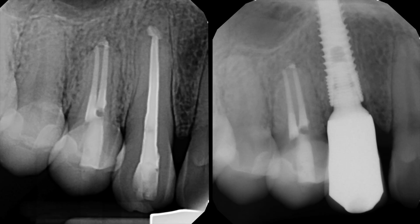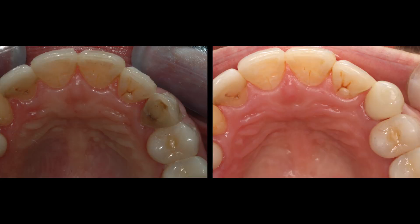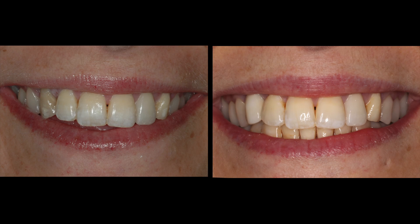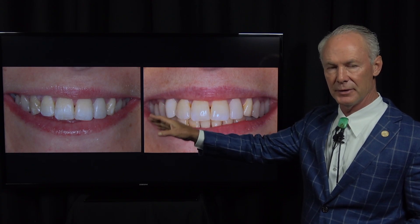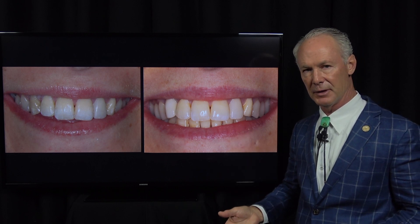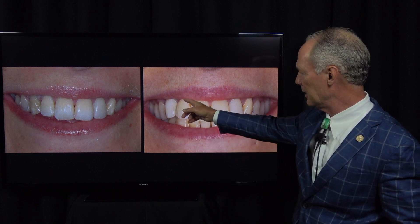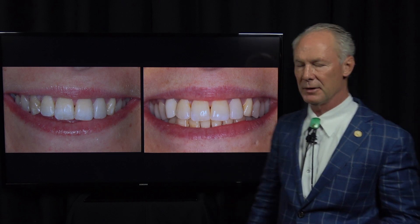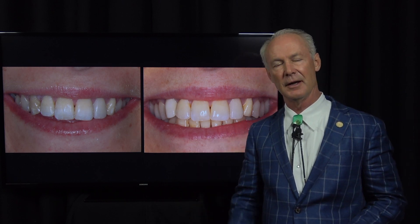That's the second part of this sequence on immediate extraction of a maxillary right cuspid tooth with the Easy Extract system, immediate implant placement, and then fabrication of a screw-retained implant abutment and crown. And that's the Dental Minute. These techniques work, and they work every time.